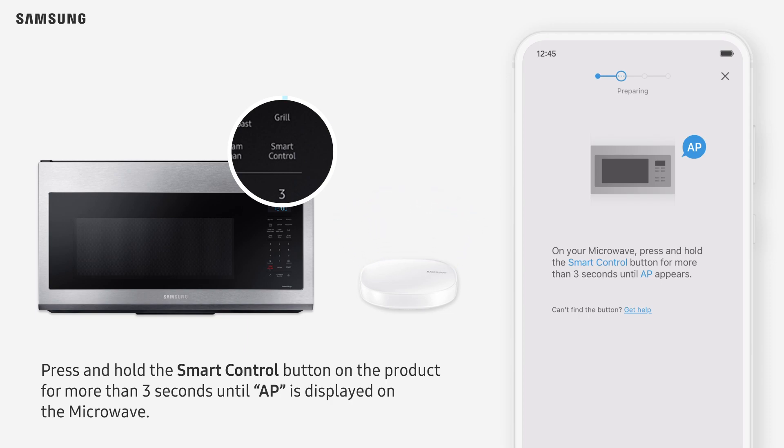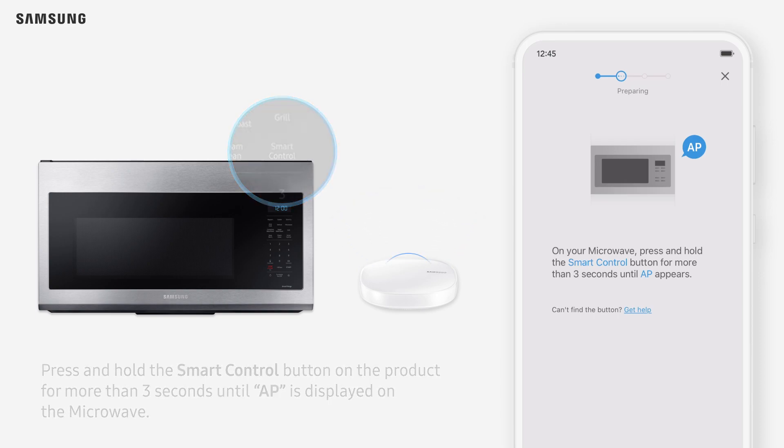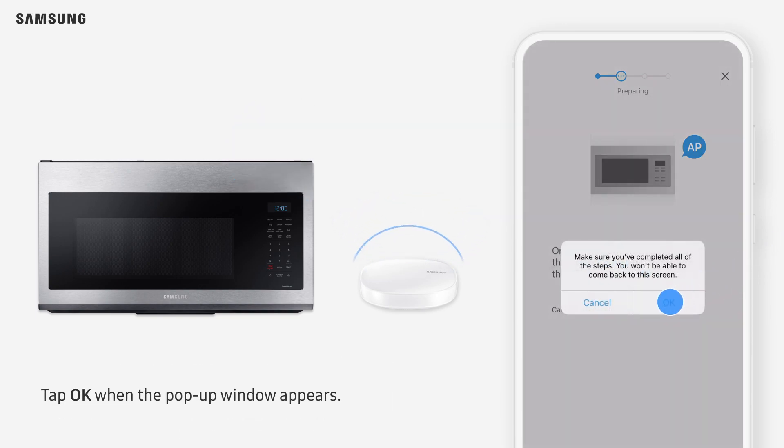Press and hold the Smart Control button on the product for more than 3 seconds until AP is displayed on the microwave. Tap OK when the pop-up window appears.